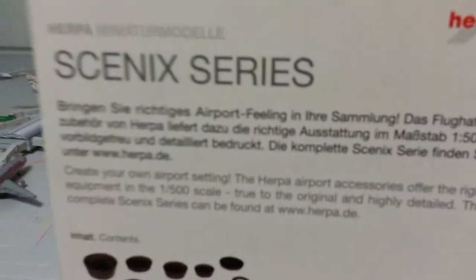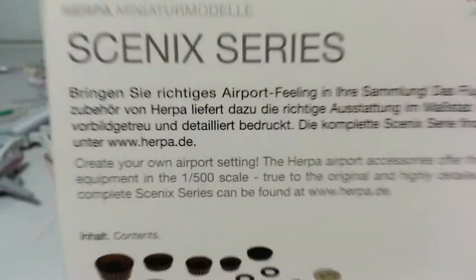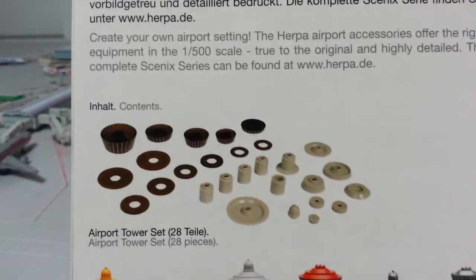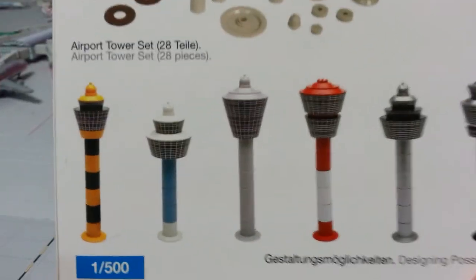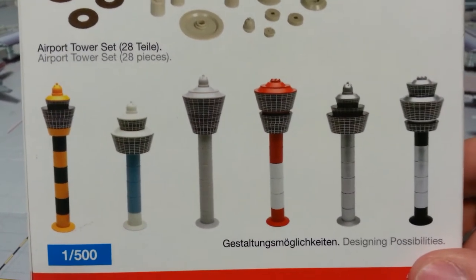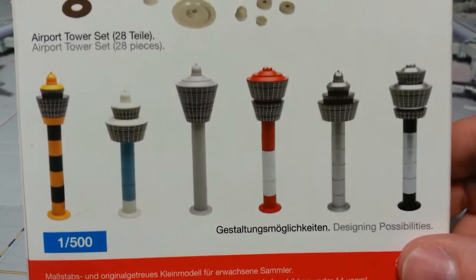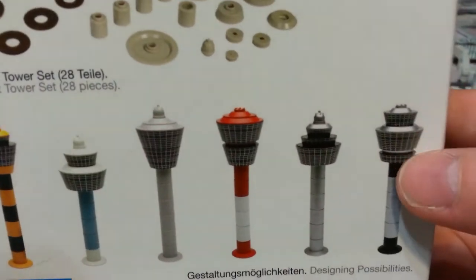All the information is on the back. You've got German text on top, then all the pieces it comes with, and then your options. Although for the colorful options, you'd probably have to paint the pieces. But this is more like the one that I made.